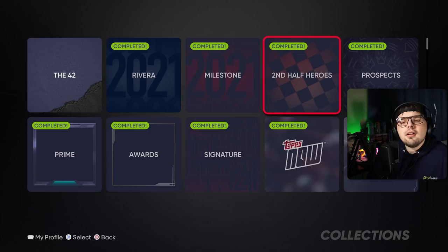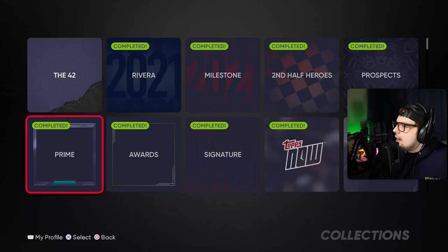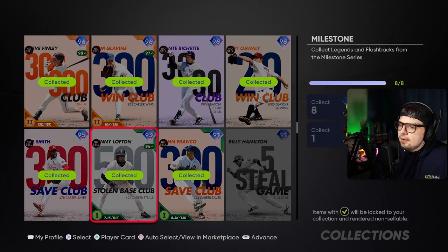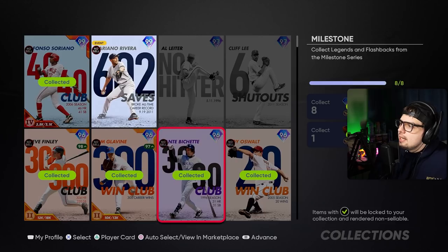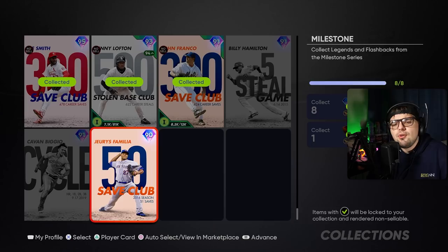The hard card types are ones where you're going to need to buy cards — at least a few off the market. You'll probably need the live series collections done to supplement this. These are the award series cards, prime cards, and milestone cards. They aren't impossible to collect if you have some inning bosses, live series collections done, and you do Team Affinities. But you'll probably need to buy one, two, or three cards depending on the category because there aren't enough free-to-earn ones in the game right now.